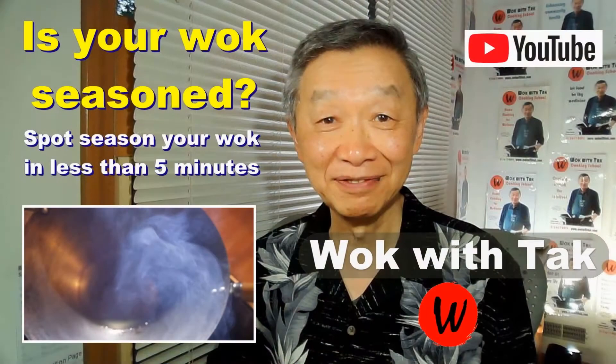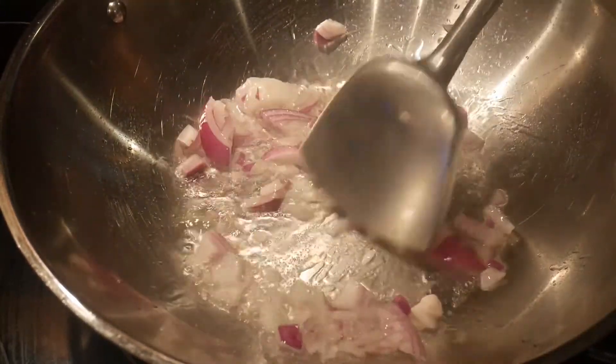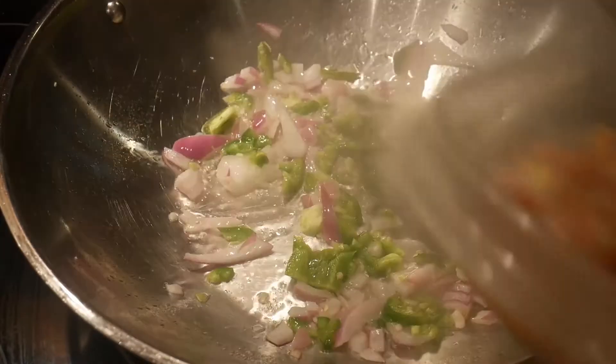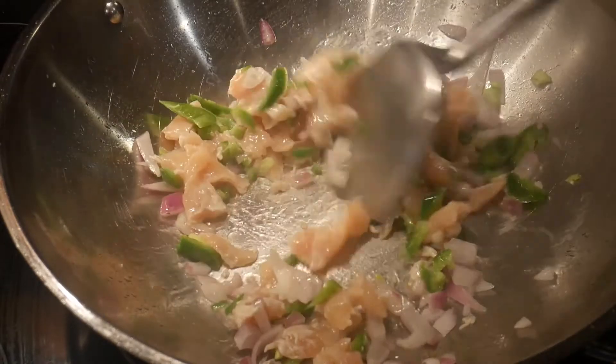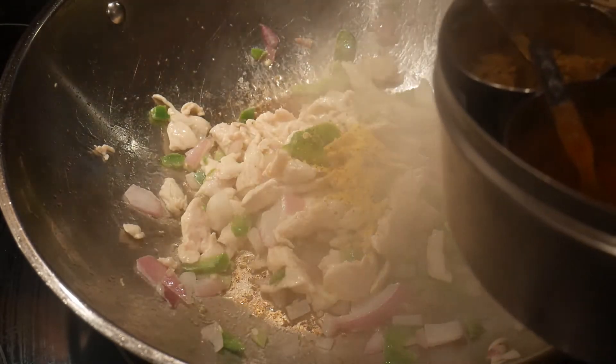Dave told me that one approach he took is using this as a basic template and making variations of how he stir-fried the chicken. But his favorite is to stir-fry it with onion and jalapeño pepper. First, he would stir-fry the onion for about 10 seconds, followed by the addition of jalapeño pepper. He told me that he varies the amount he adds depending on what he has available on hand. He next adds the chicken to the wok and stir-fries it for about 30 to 40 seconds. As you can see, the chicken cooks very rapidly. He then seasons the chicken with lemon pepper, which he really enjoys, followed by adding a little bit of mushroom seasoning.